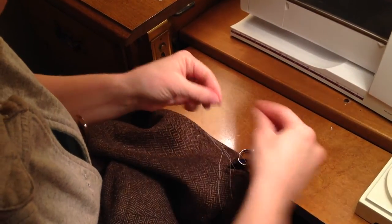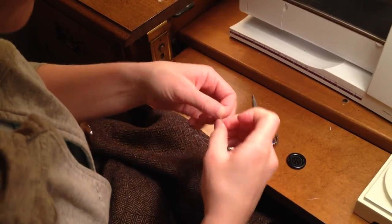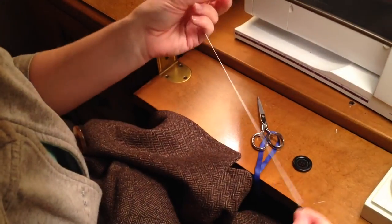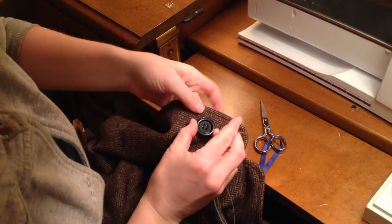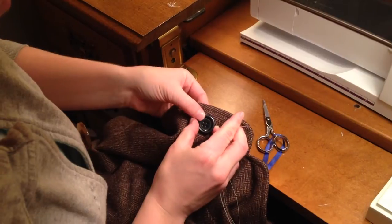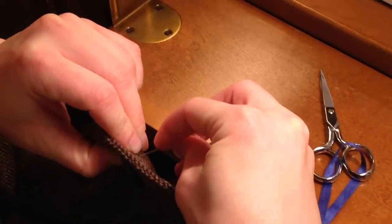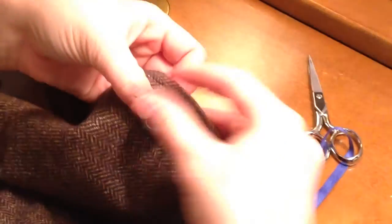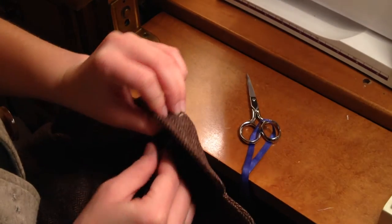Once you have done this, go ahead and trim the tails off fairly close to the end, and just give it a little tug to make sure it doesn't pull through. When you know where the button is supposed to go, place it on there with your less dominant hand, and then you want to start on the underside where you will start sewing. Pull it up and through, checking to make sure that the thread is flush and there's no bumps.